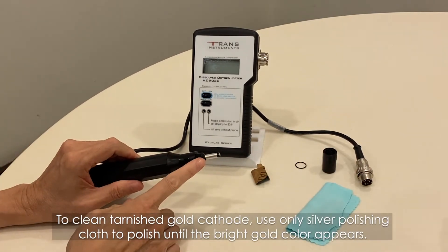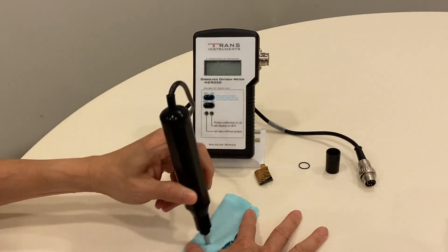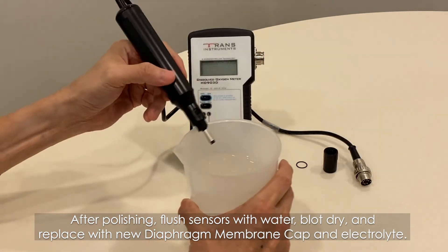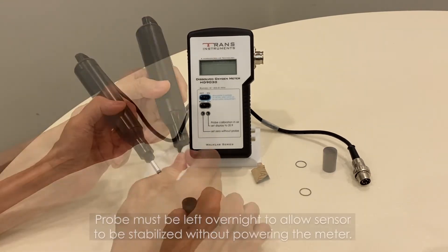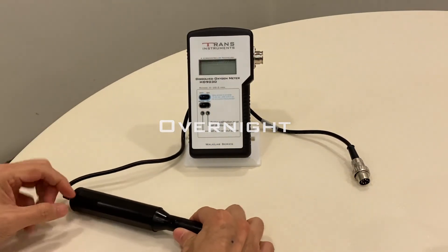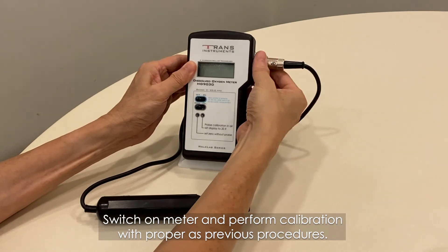To clean the tarnished gold cathode, use only a silver polishing cloth to polish until the bright gold colour appears. After polishing, flush the sensor with water. Blot dry and replace with a new diaphragm membrane cap and electrolyte. The probe must be left overnight to allow the sensor to stabilize without powering the meter. The next day, plug the probe connector to the meter, switch on the meter, and perform calibration as per the previous procedures.